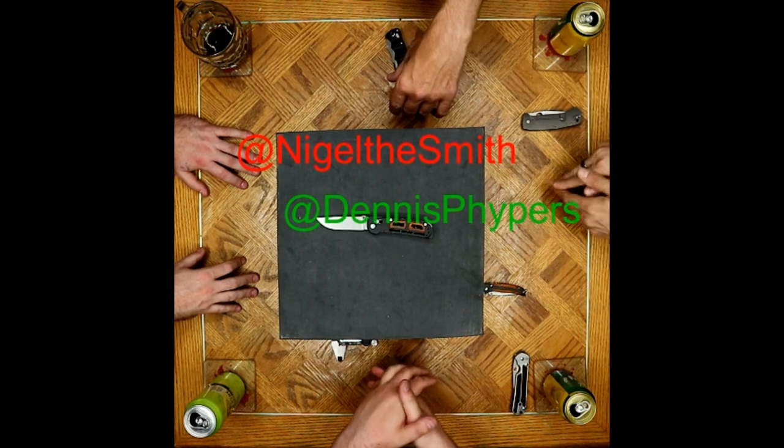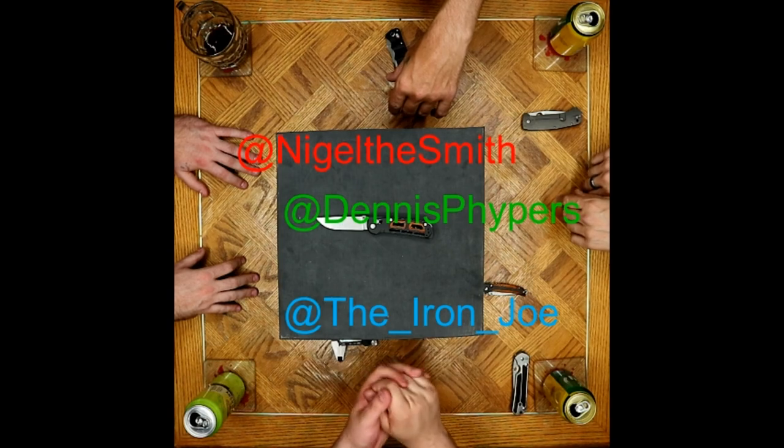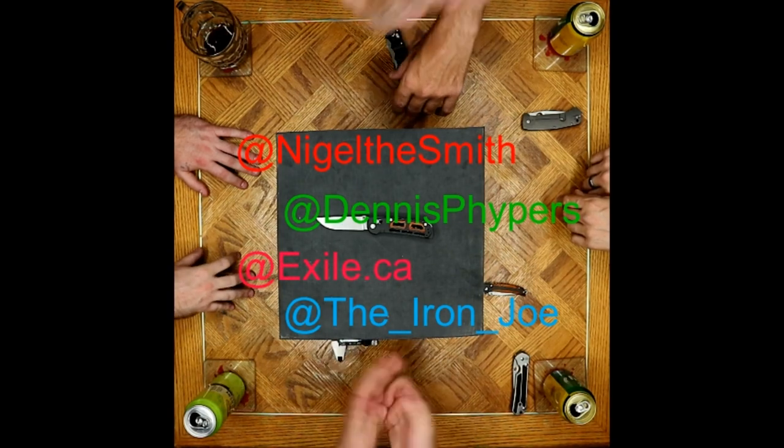This is Nigel the Smith saying goodnight. I am who I am. I'm Dennis Wipers. This is The Iron Joe. And I am XL.ca. Take care, everyone.